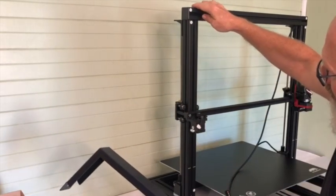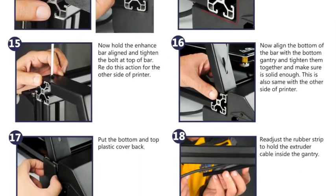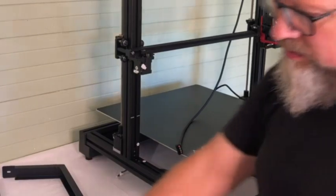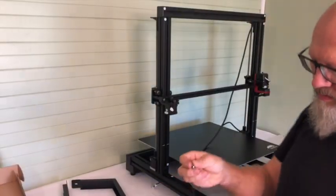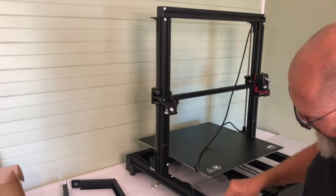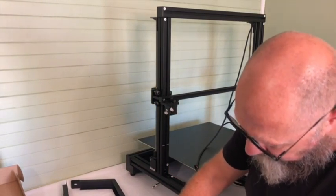These use bolts and little T-nuts that slot into the channel and get tightened with two allen screws at the top and at the bottom.